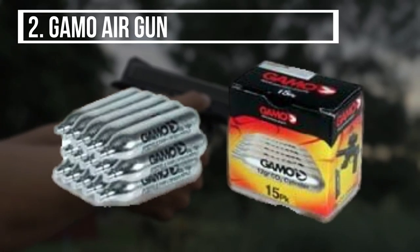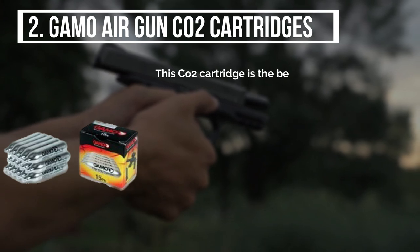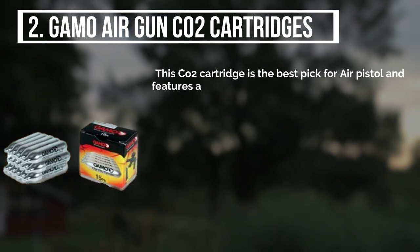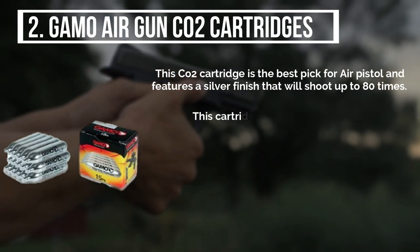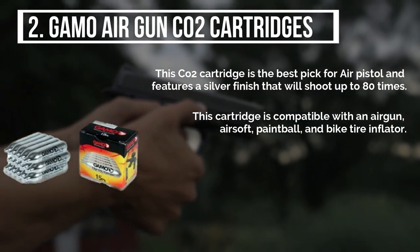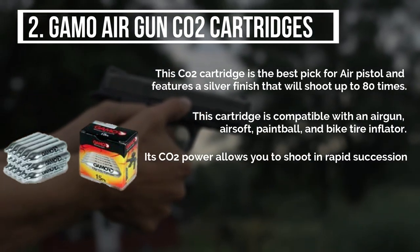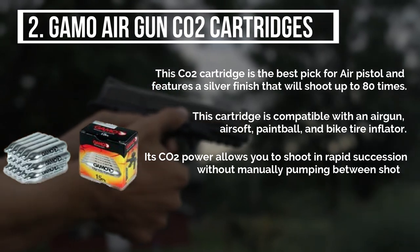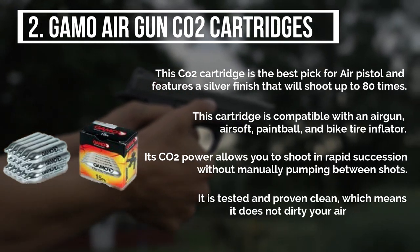The second product is the Gamo air gun CO2 cartridges. This CO2 cartridge is the best pick for air pistols and features a silver finish that will shoot up to 80 times. This cartridge is compatible with an air gun, airsoft, paintball, and bike tire inflators. Its CO2 power allows you to shoot in rapid succession without manually pumping between shots. It is tested and proven clean, which means it does not dirty your air gun valves.